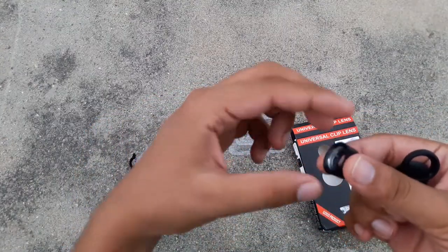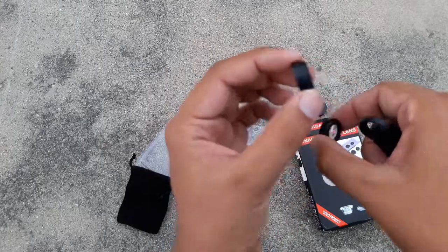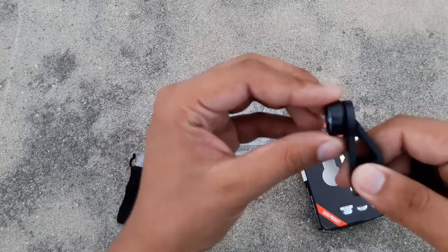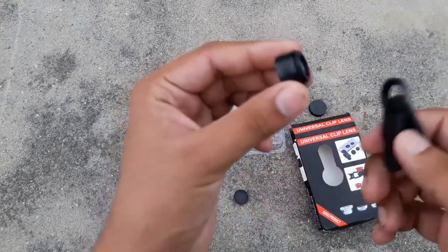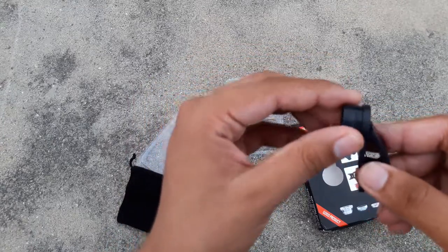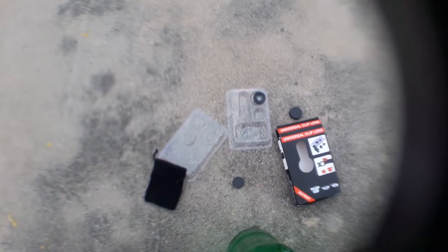One thing to note: you cannot attach the 0.6x wide lens individually to your clip — I don't know why, but it does not have the mechanism to attach on its own. So you have to attach it to your macro lens first, and then in that combined form it will attach to your clip.